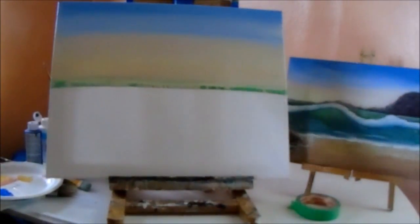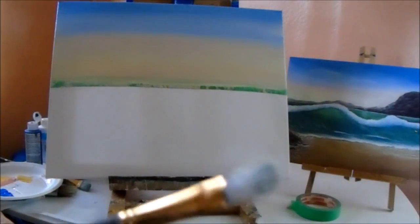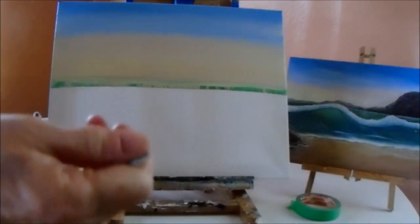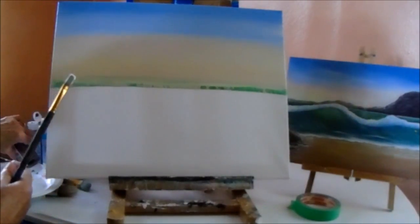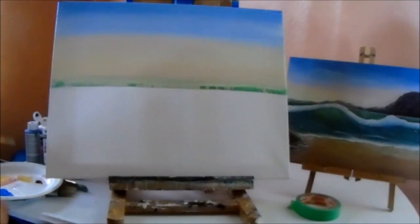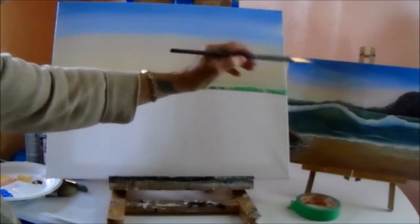So let's do the hill. Get a bristle brush, probably a small bristle brush, maybe a size two or three, just small so that you can work with it. Get some brown paint — a bit of brown paint is fine. We just want to draw the shape out first. Put some brown paint on your brush and figure out where you want your hill.